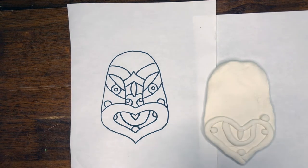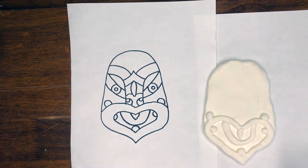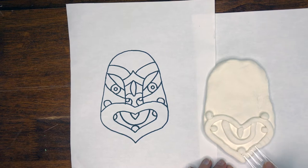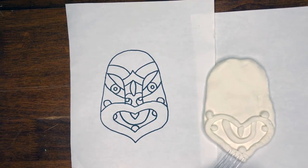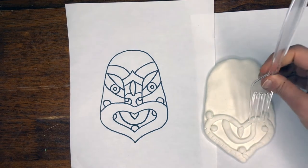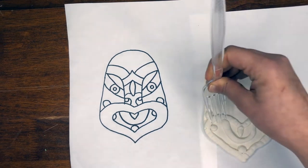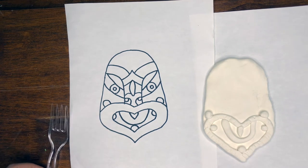We're also going to use the fork to get some impressions in. You can add some of these lines to represent those tattoos, those markings — make it look fierce. You can do this as much as you want, and you can go ahead and paint it later as well. That's always an option, but you don't have to paint it.